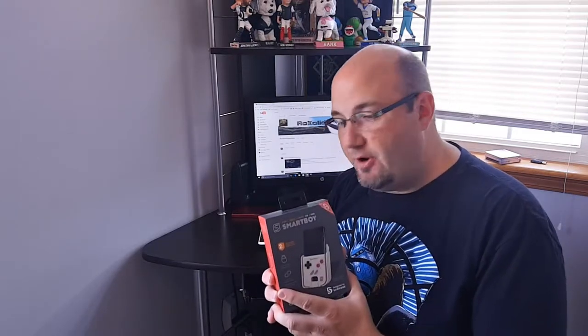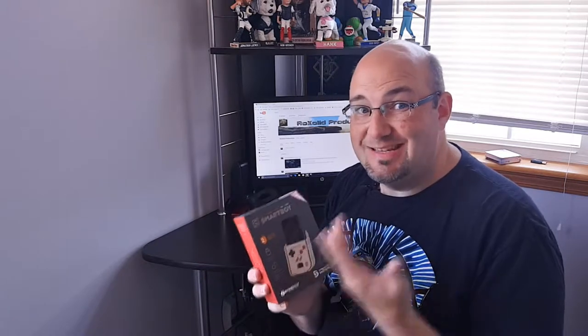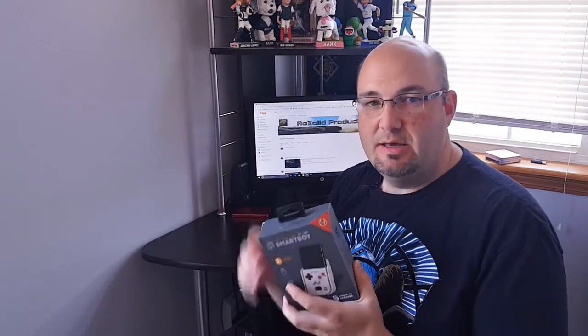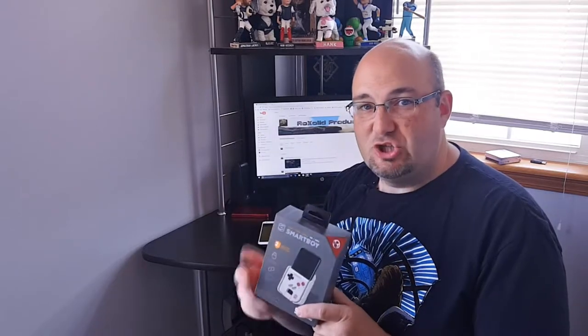What it's designed to do is take your Android-based phone and allow you to play actual Game Boy cartridges on your phone. The price tag is about $50 depending on where you shop — I've seen it on Amazon for about $50, and Hyperkin's website is about the same. I actually picked this up in person at Fry's yesterday in Chicago, so they are out there in the wild.